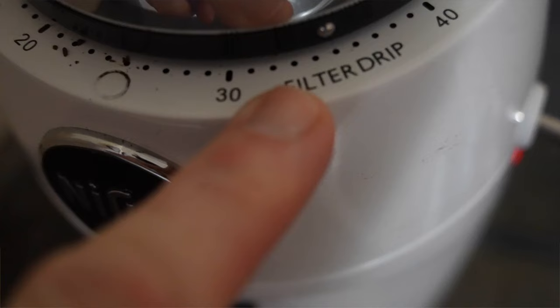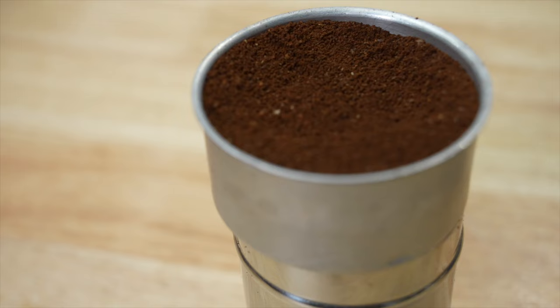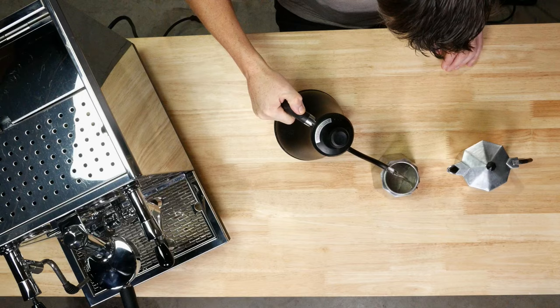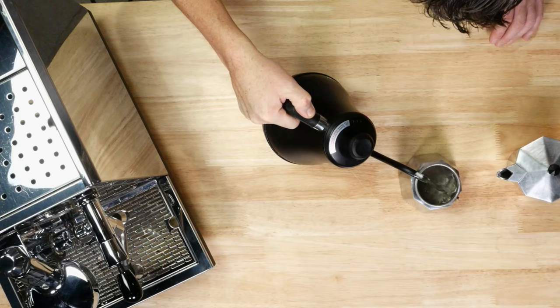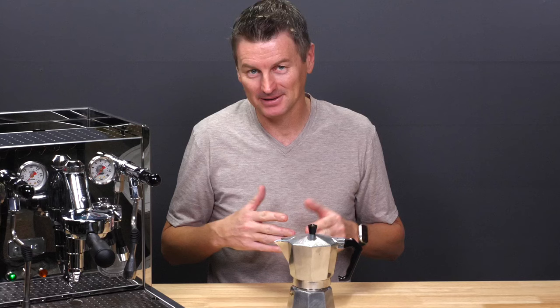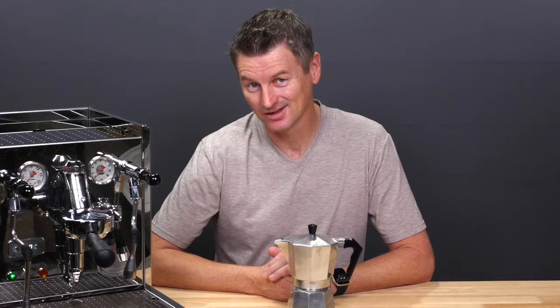Start with some fresh high-quality coffee beans. Grind them to a medium coarse consistency — not too fine, or you might clog the filter. Next, fill the bottom chamber with hot water from a kettle to just below the pressure valve. Hot water from a kettle works best rather than heating cold water on the stove, as this helps reduce extraction time and potential bitterness in the finished coffee. Place the funnel-shaped filter in the center of the base and fill it with your freshly ground coffee. Fill the filter to the top, but don't tamp — leave the grinds loose. Overfilling or tamping can create too much resistance for the water to flow through and result in overextraction and bitterness.